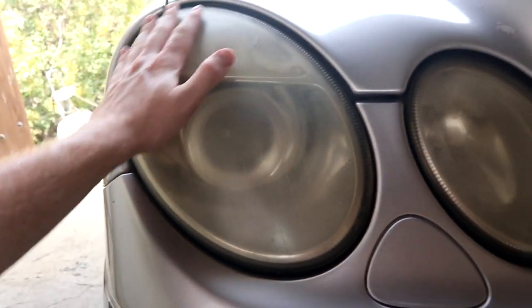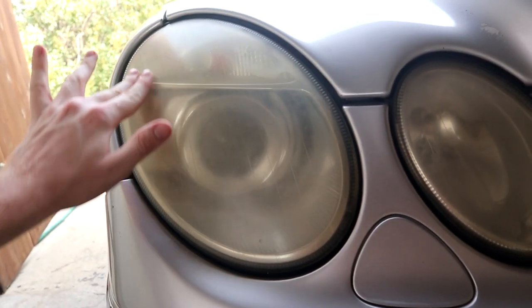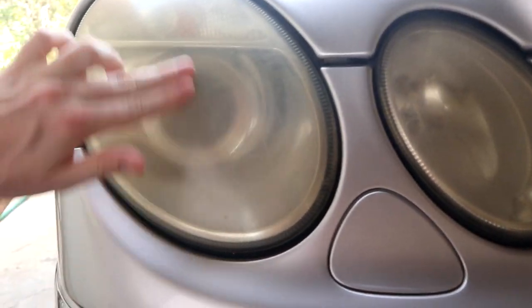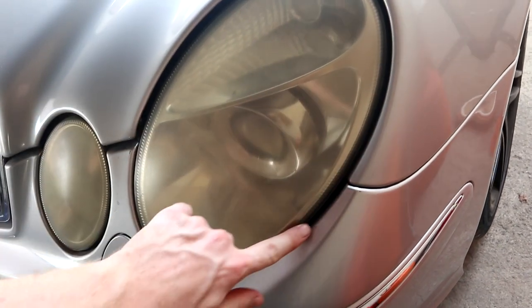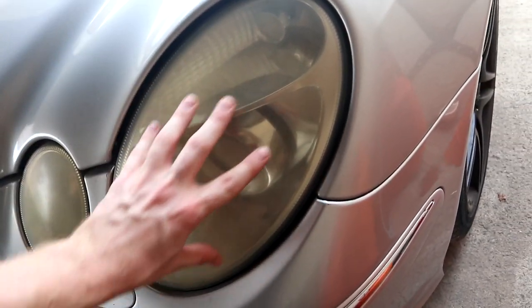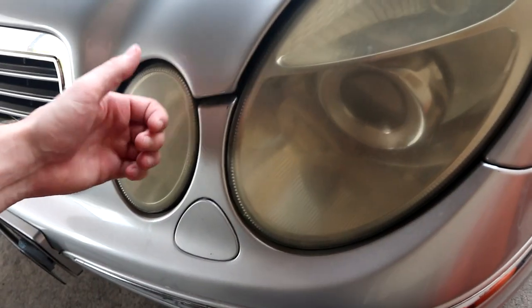After time, first on the headlight there's a clear coat that's been applied, but unfortunately they start to yellow and haze like this appears. The headlights used to be made out of glass — this is why on old cars they still have nice and shiny headlights.